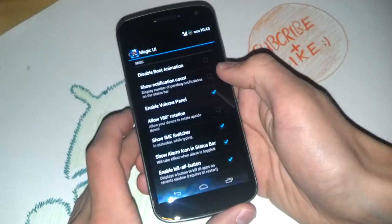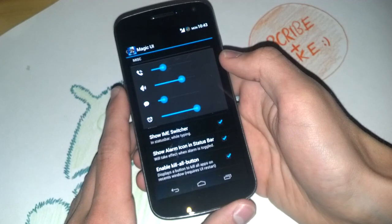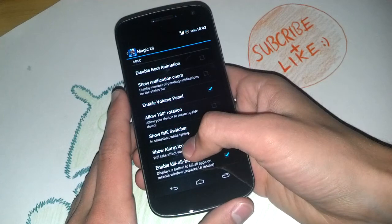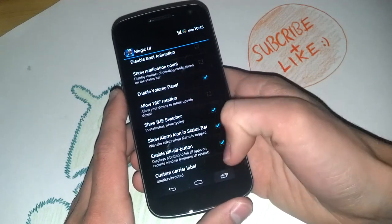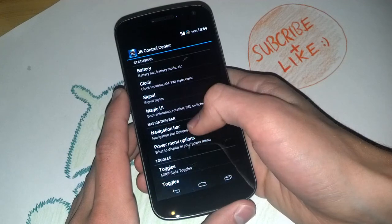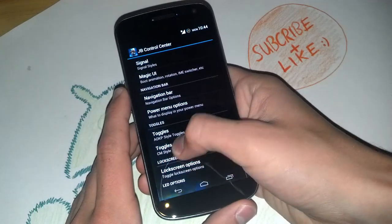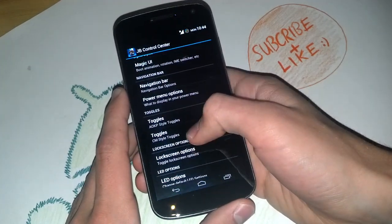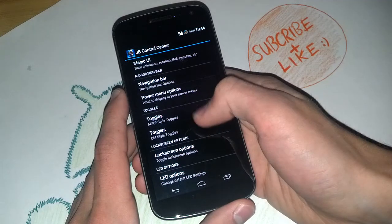You can enable the volume panel, set shortcuts for all sounds, allow 180-degree rotation, and enable the Kill All button — a very nice feature. You've got your clock settings, navigation bar where you can set custom targets, and lock screen options. You can also choose your toggles in CM style, CyanogenMod style, or AOKP style, which is great to switch between if you don't like the CM10 toggles.